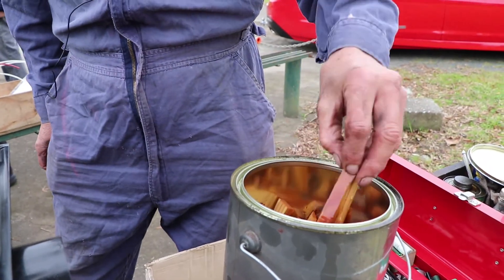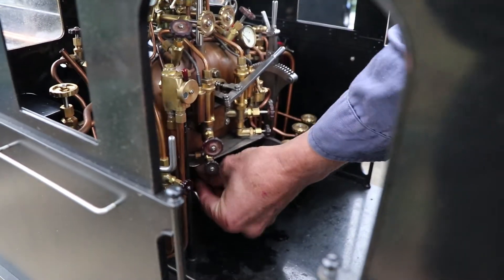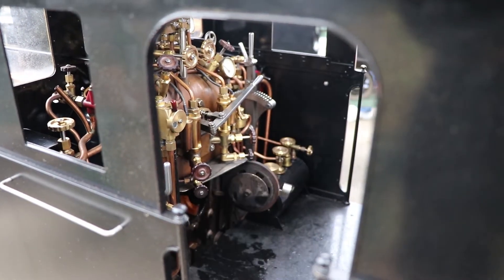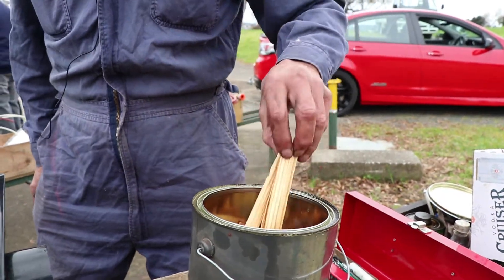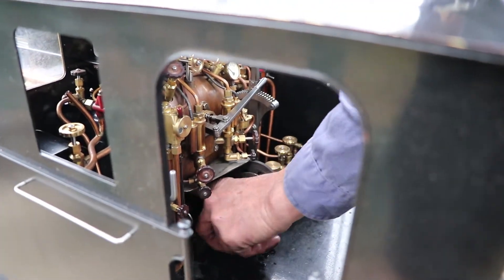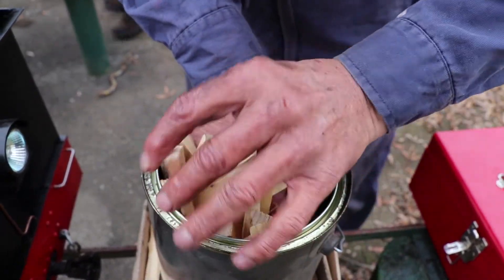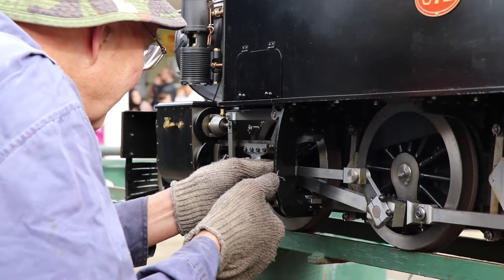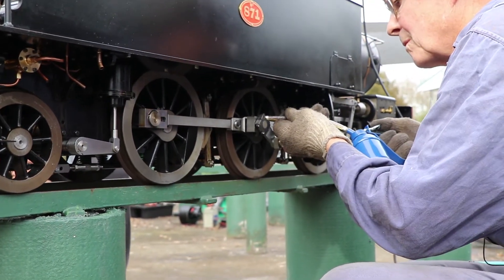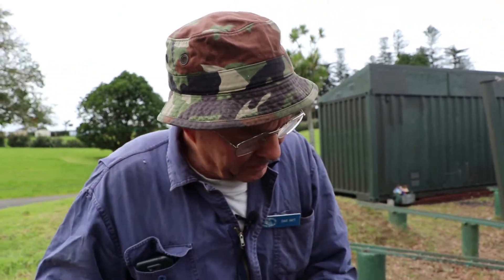We can start steaming them up together. Lighting-up wood has been soaked in diesel for quite a while, so it's very good for starting up the fire. Put plenty in — steadily building up that bed of burning coal.